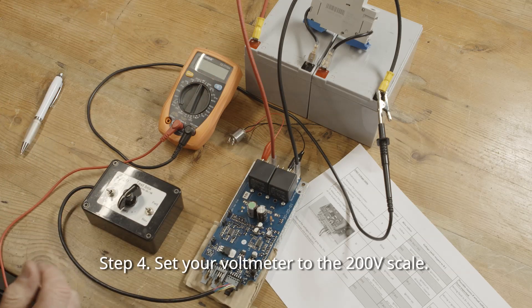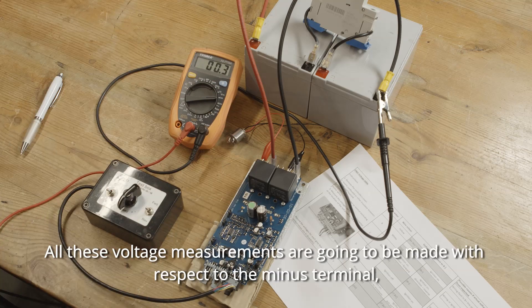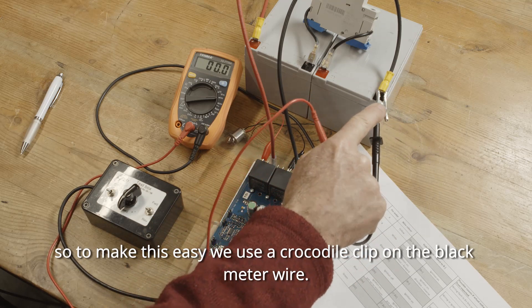Step four: set your voltmeter to the 200 volt scale. All these voltage measurements are going to be made with respect to the B minus terminal. So to make this easy, we use a crocodile clip on the black meter wire.